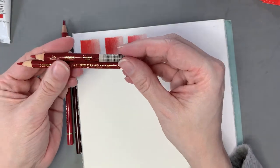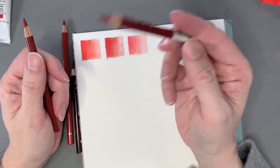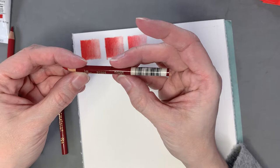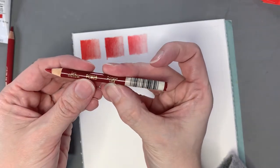Now I'm going to do the other ones I had talked about — they're sort of crimson-y, so they're red but a little more on the blue side, a little bit cooler. I have a couple, this being one of them. This one is 925 Crimson Lake.